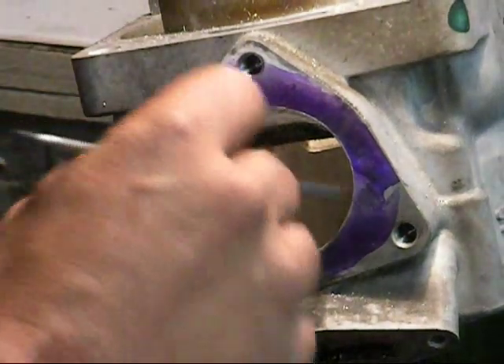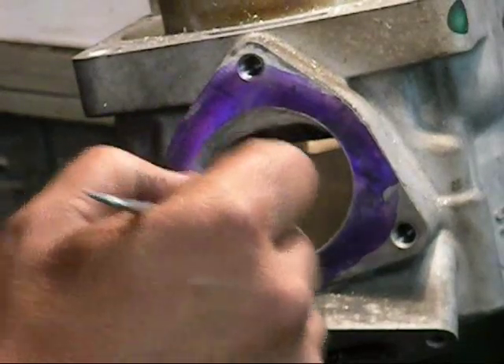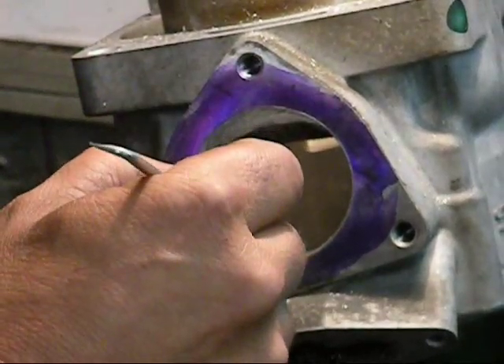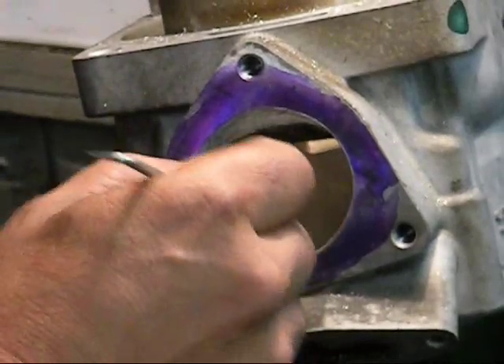That's just my blend with my carbide cutting tool. I went a little bit deeper than I said I was going to — but you just want to bring it out so you don't have any sharp humps up or down. That's definitely going to affect performance.